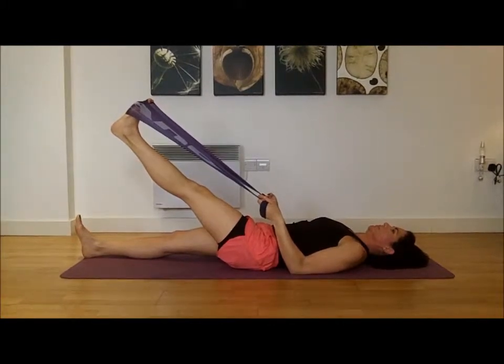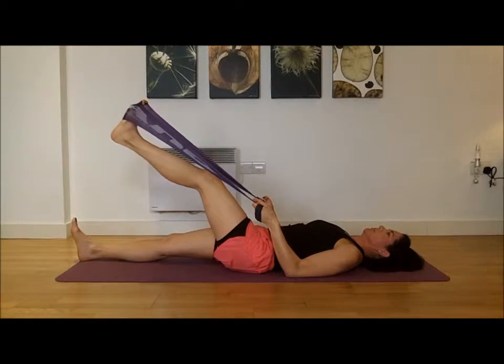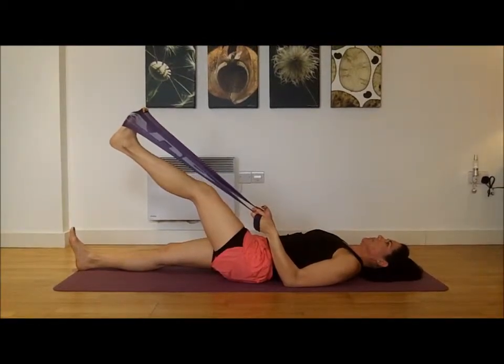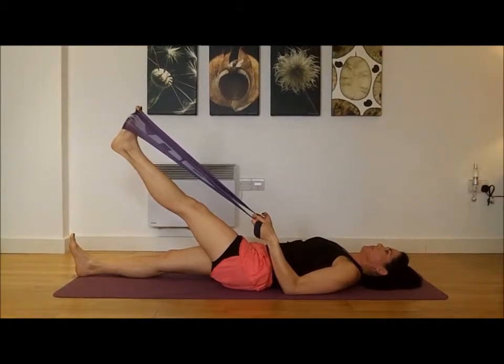Now, you'll notice that her knee is straight and her toes are pointing towards her head. The way to cheat on something like this would be to bend the knee — you no longer feel it, do you, Sandra? No. Or the knee will be straight and then if you let the toes point, again, you no longer feel it.